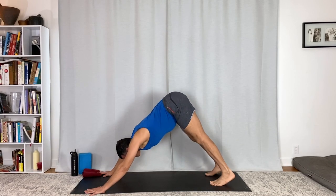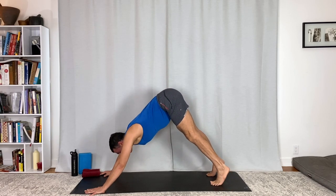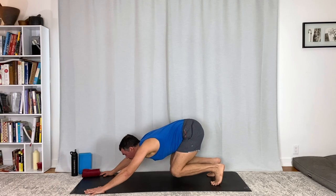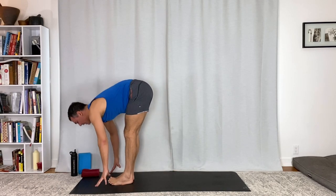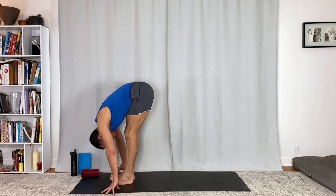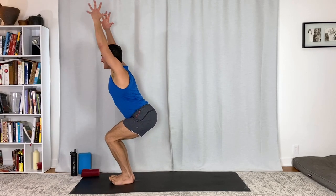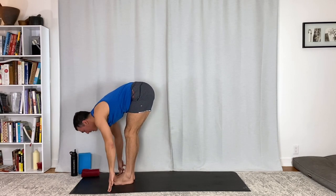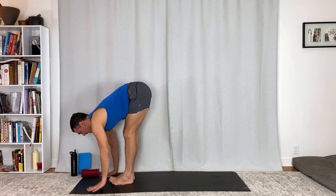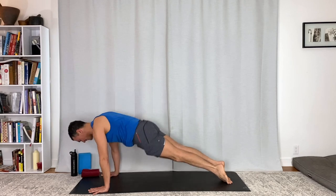Breathe in, breathe out. Lift up, bend — one more. Hop forward. Flat back. Fold. Find your breath. Utkatasana — sit as deep as you can. Uttanasana, fold in. Flat back. Chaturanga Dandasana. Upward facing dog, press the floor. Downward facing dog.